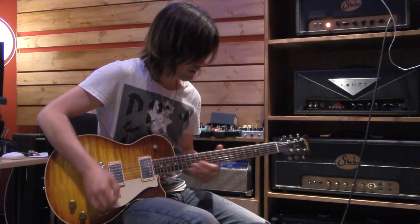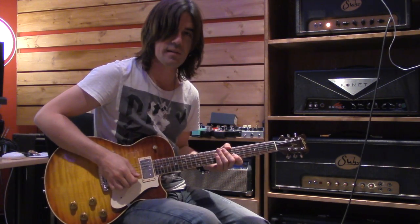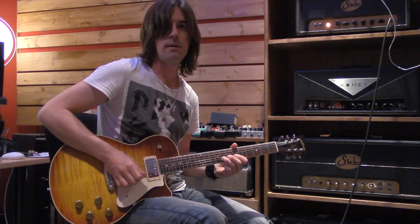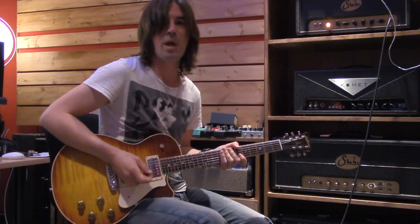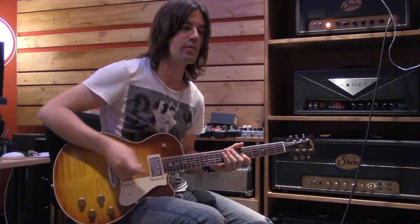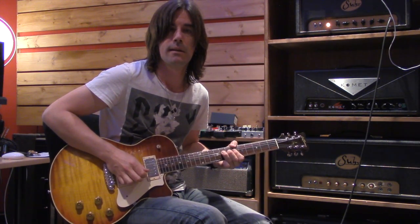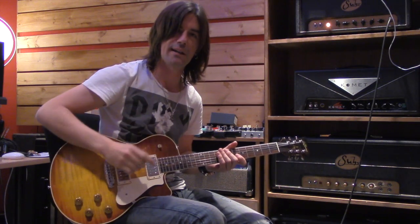Move up to the second string and play the note G on the eighth fret with your third finger. Let's try bending that up all the way to the B flat — that's a distance of three semitones, or three frets. Big bend, but it sounds great. It requires a lot of strength, but it's cool and really rewarding once you get it. You can also bend this note just up a whole step to get up to A, or do three pitches: B flat, A, and then back down to G. Great sound.